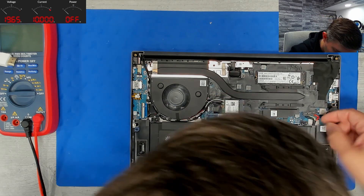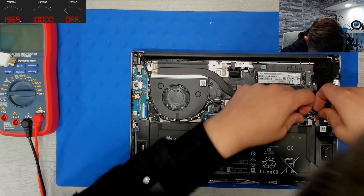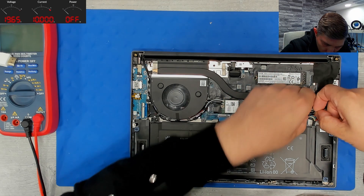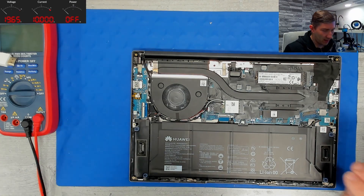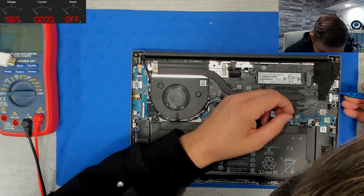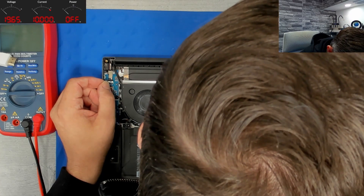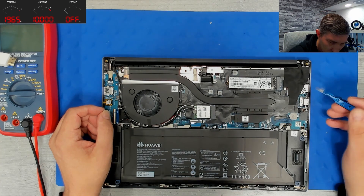Let's unplug the battery first. Battery unplugged — now we can play. Let's see what we have here. This area was never removed before, and this part too was never removed before, but we have to go in because otherwise we cannot install the new screen properly.